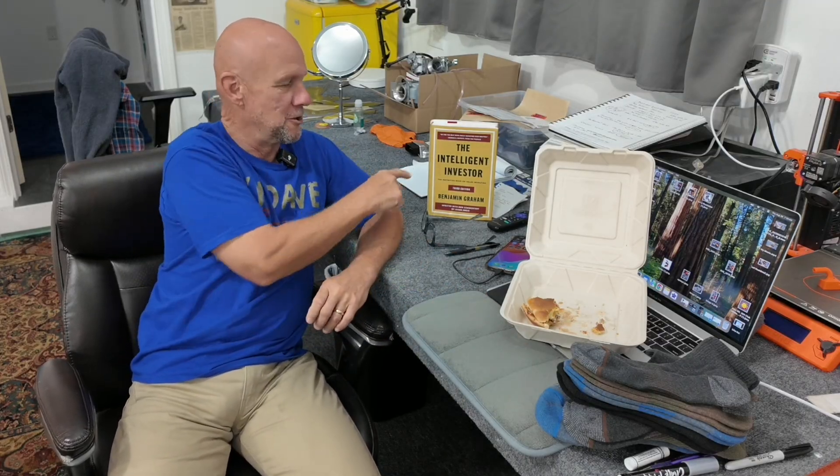Man, am I a dumbass — I'll explain why. But besides that, I got a bunch of new socks, a hamburger for breakfast, and a new book.